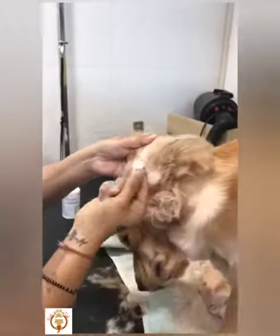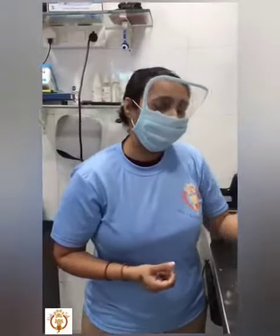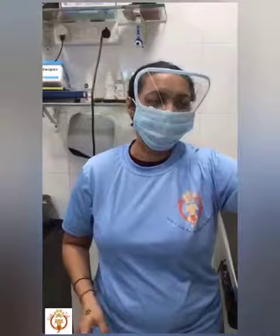So the ears are all clean and good to go. Ear infections and everything can be avoided with this. And they are also happy, you are also happy.